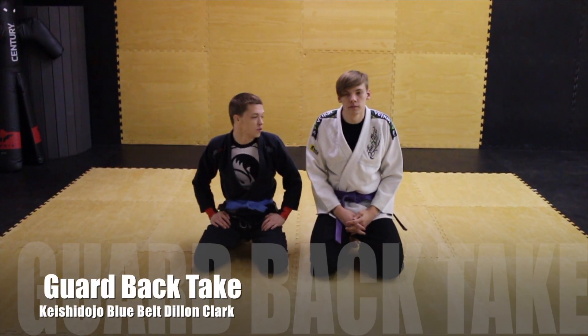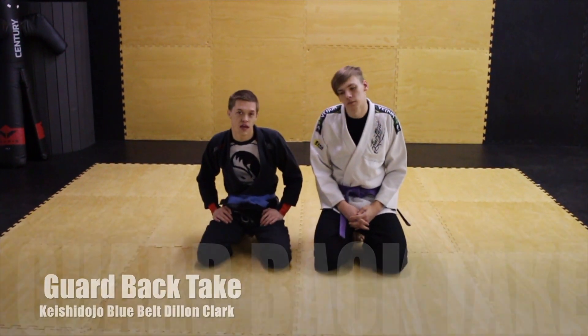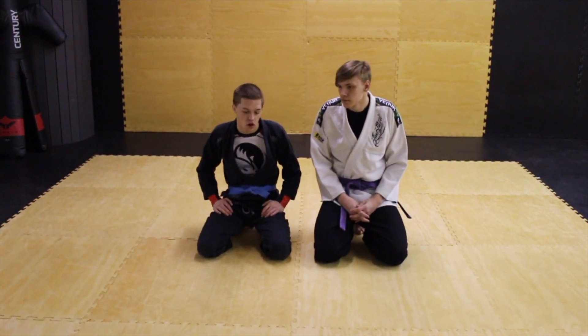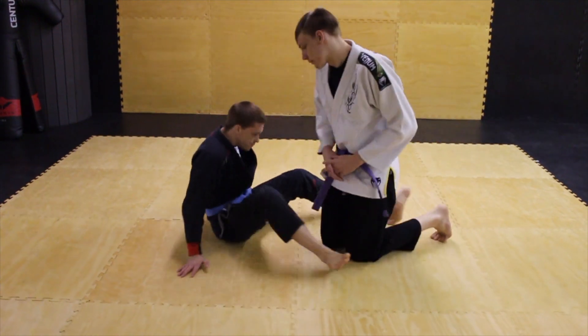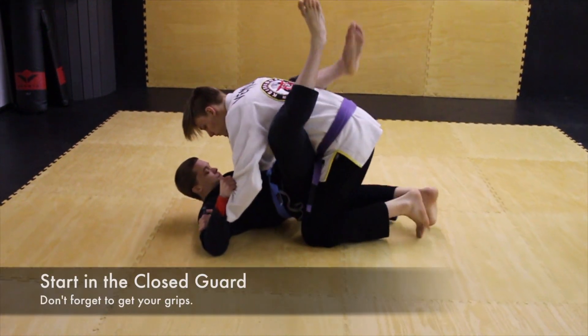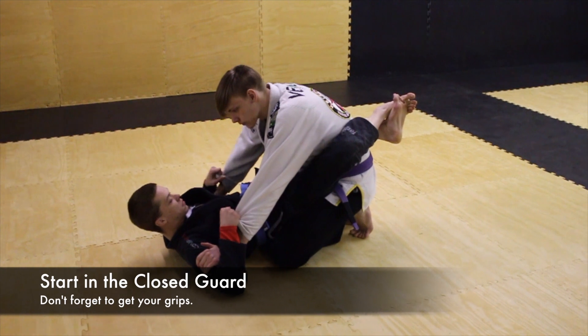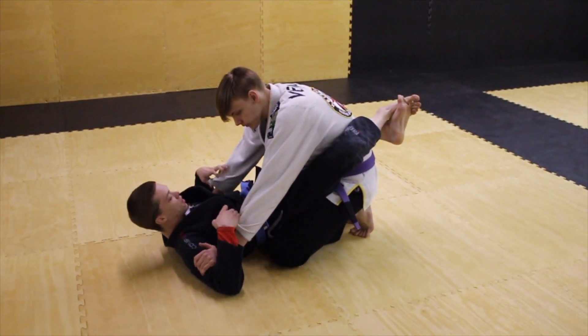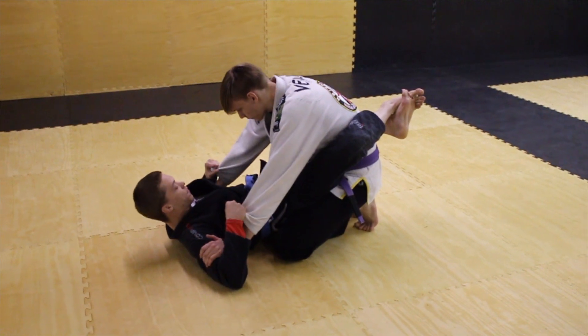Hi, my name is Dylan Clark with Kishi Dojo and this is my partner Brandon Olsen. I'm going to show you guys an attempt at a back take from the guard. He's in my closed guard and the first thing I want to do is get my grips. Folded sleeve grips are preferred — you can use pistol grips, but I prefer the folded sleeve.